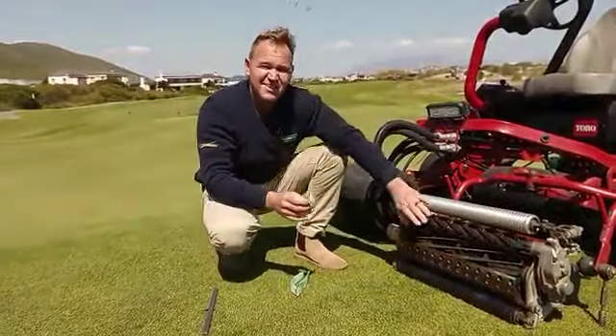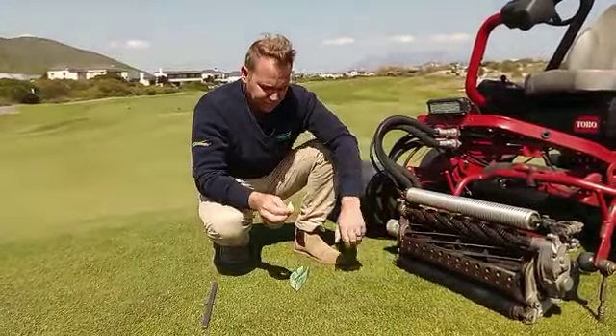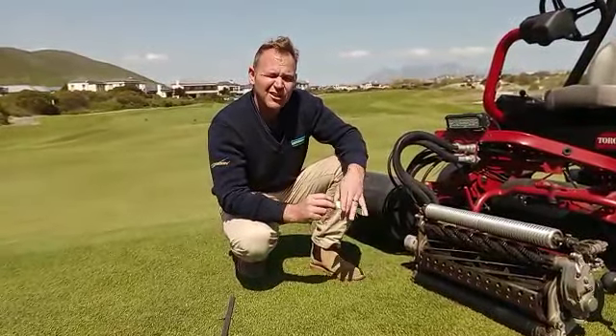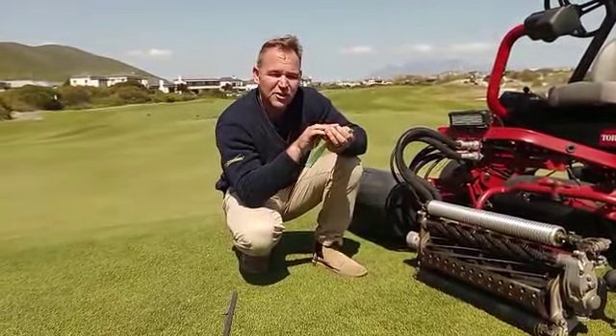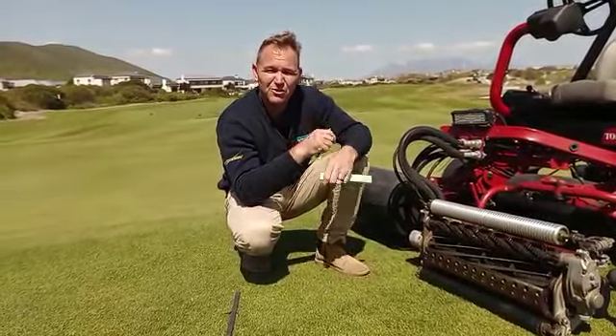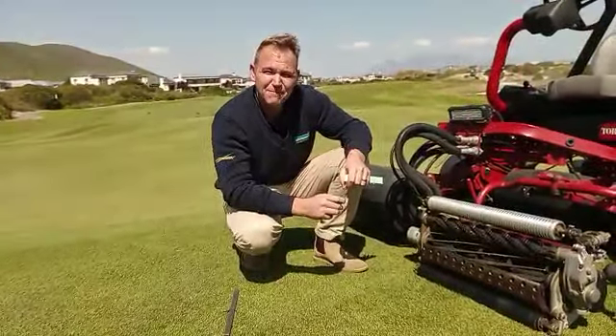This is called a cylindrical type mower and it needs to be sharp. If it's not sharp, your blade will not cut in a straight line and it will cause turf diseases. Thank you.